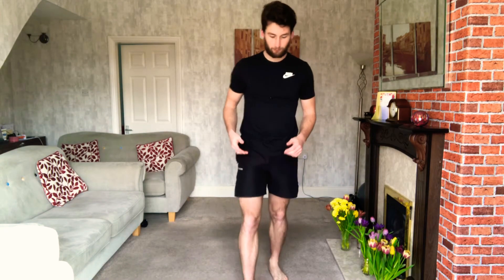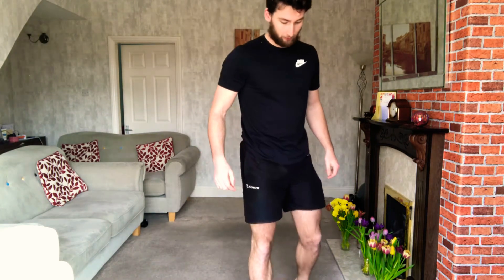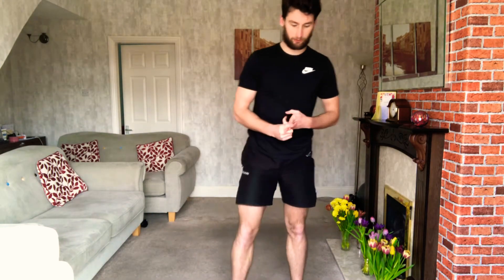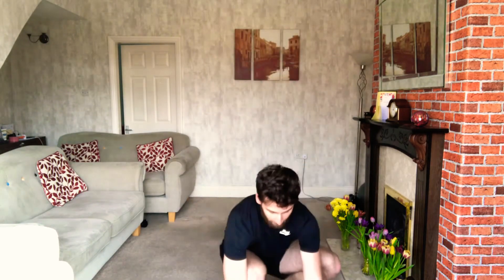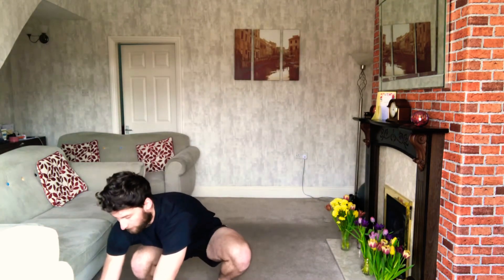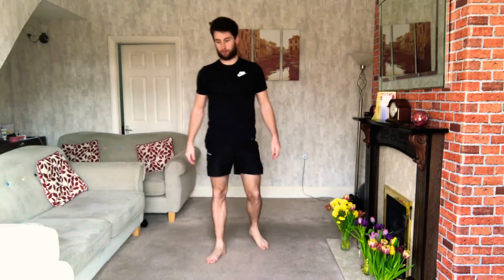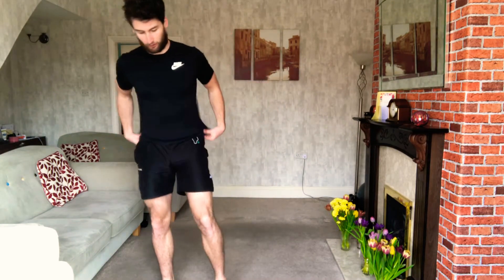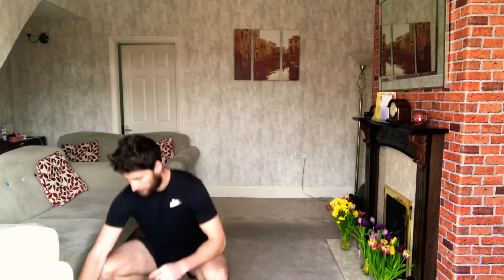Once you've done your 12 burpees, you get the rest of the minute to chill out. We're going to be doing it for 12 minutes in total, so make sure you've got yourselves warmed up. We're going to start with 12 squat thrusts, then 12 explosive squats. I'll tell you how much time you've got when it's restarting, how much rest you've got left. The faster you do it, the more rest you get. So round number one: 12 squat thrusts, 12 explosive squats.